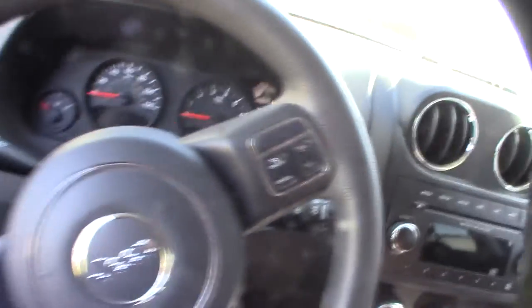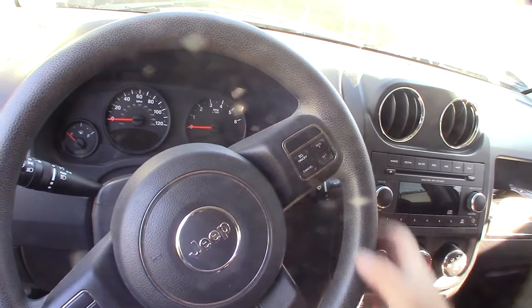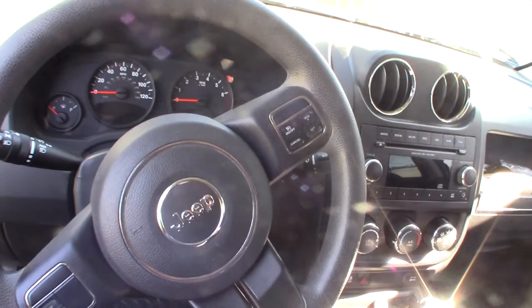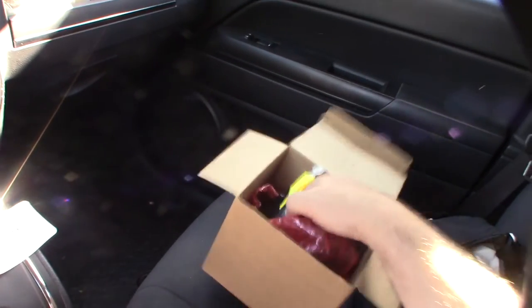Getting some airbag codes on this 2012 Jeep Compass. I already know what it is — I'll put down the codes in the description. I'm using a pretty cool scan tool that does SRS, and the issue is the clock spring.